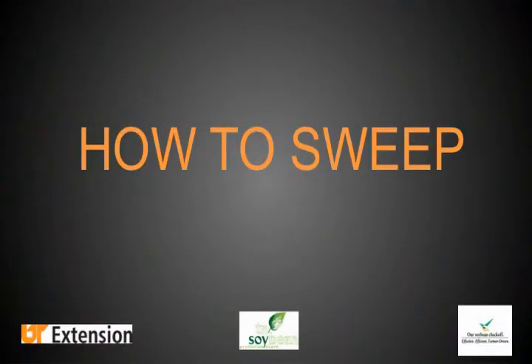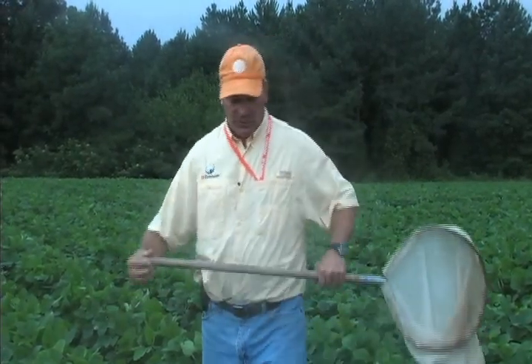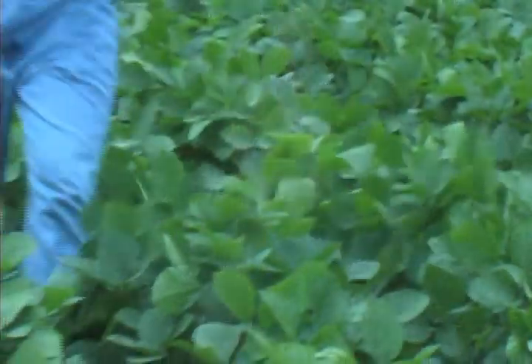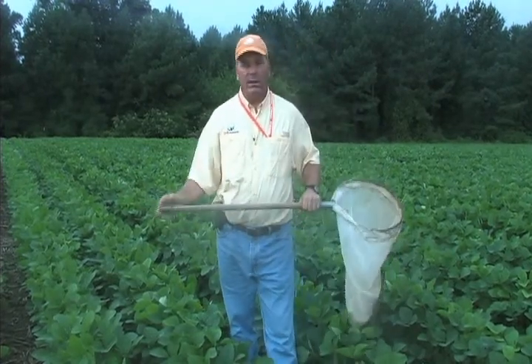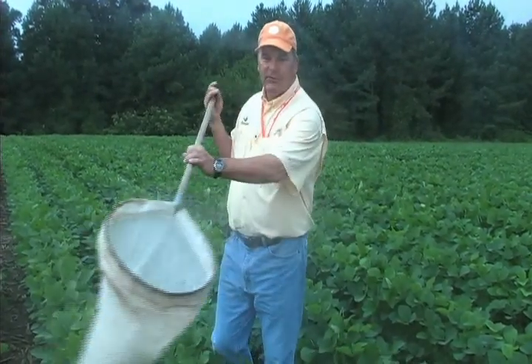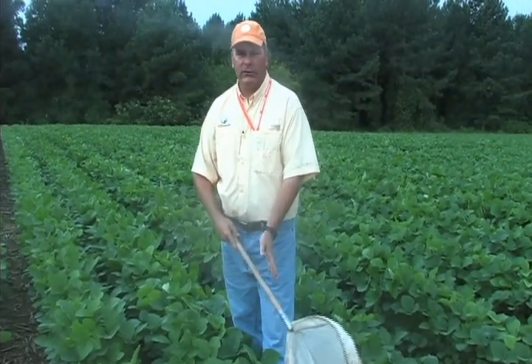I'll talk a little bit about how you use the sweep net — the actual practice of it. One sweep through the canopy consists of taking that sweep net through the canopy so that the top of the net is just above the level of the canopy. It's a pretty vigorous sweep. If you noticed as I was going through the net, I was picking through leaves — you need to be catching leaves. Usually that sweep is going to be about a 120 to 160 degree arc through the canopy, and you want that net to be flat or actually tilted a little bit upward as it goes through the canopy.